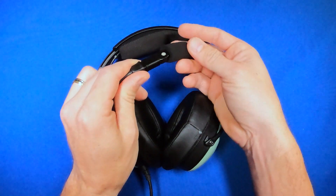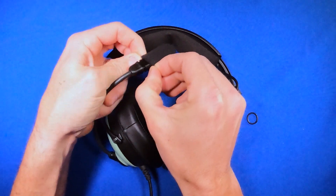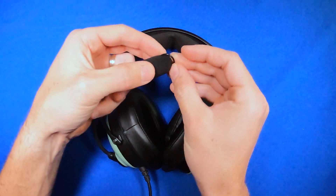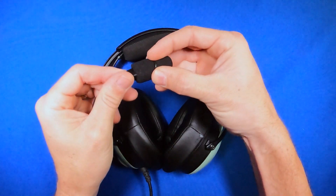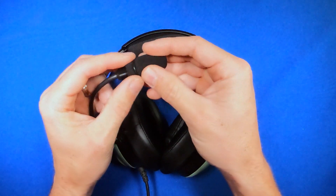To put them on, simply slide it over the mic and pull it all the way down. Then take your O-ring and slip it over the top. Leave it about a quarter inch from the bottom.